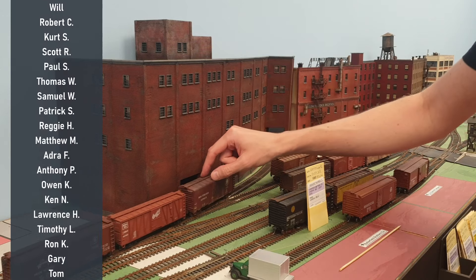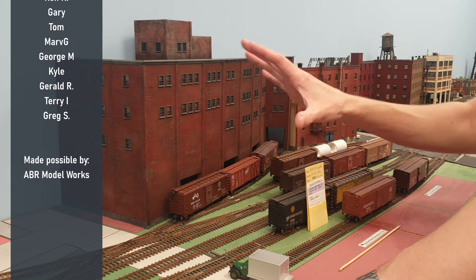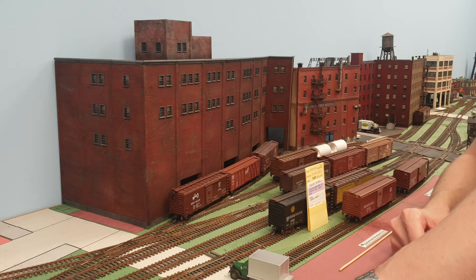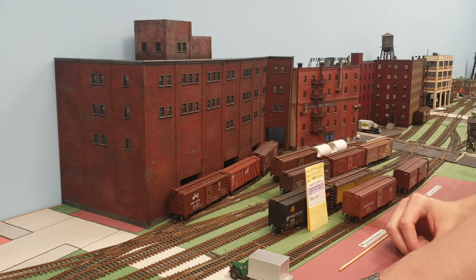It's a massive structure for my layout, relatively speaking the biggest building I'm going to have on the layout. There's a lot to see and a lot of different techniques I can explain how I did this. After that I just want to do a quick round on the layout to see what other updates are there.